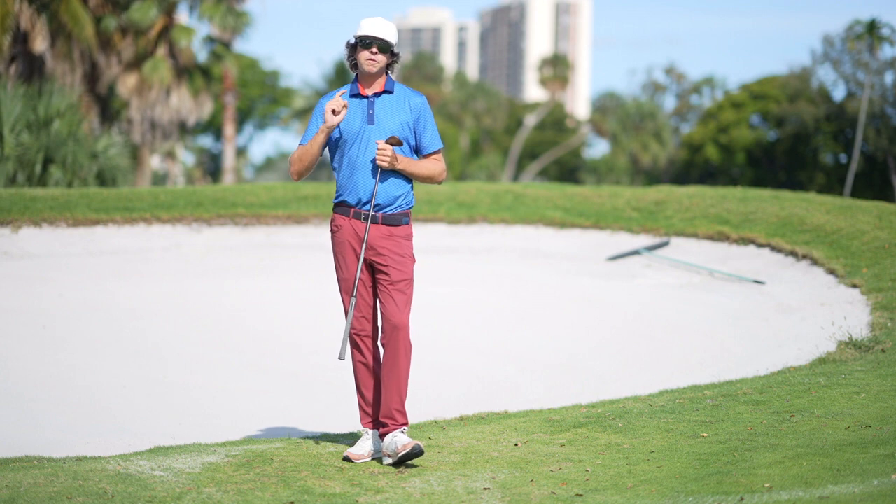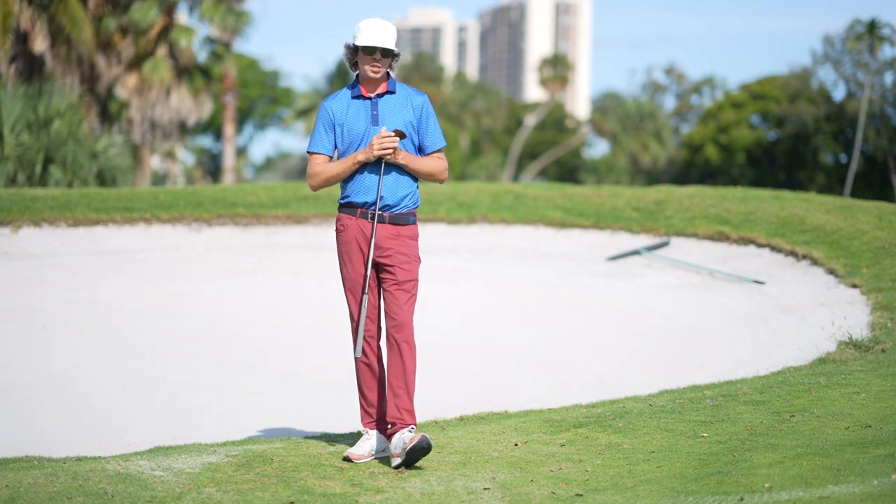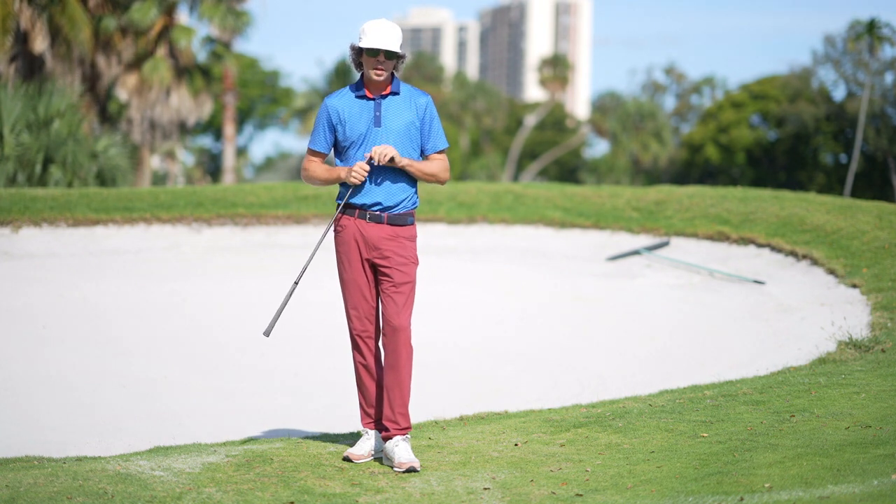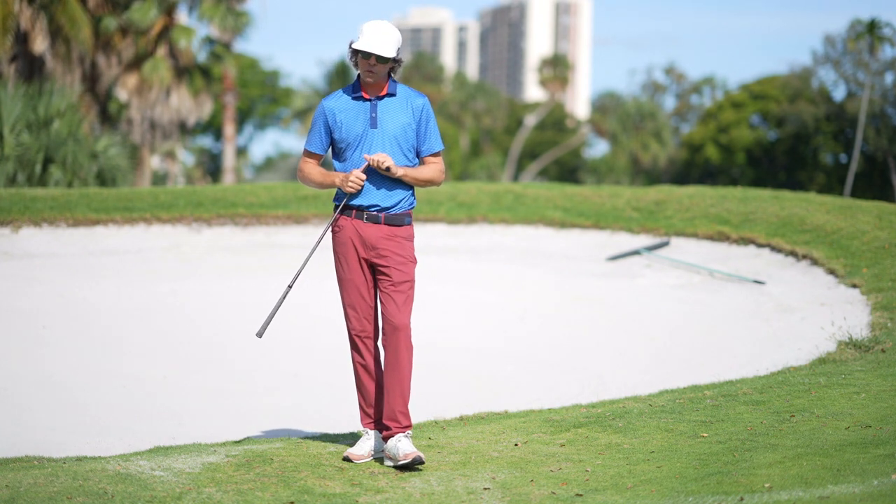Hope you enjoyed this video — push that subscribe button below to subscribe to my YouTube channel. Don't forget you can also watch my video series on understanding setup, which is going to be in the bio below. Thank you again for watching — I look forward to seeing you next time.